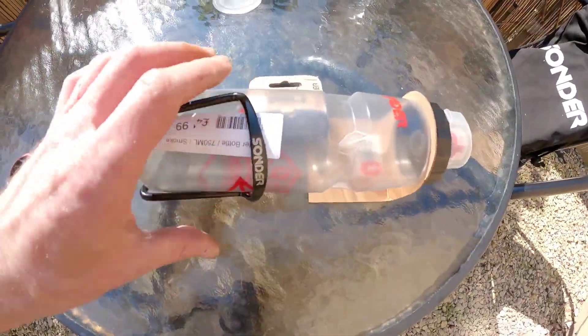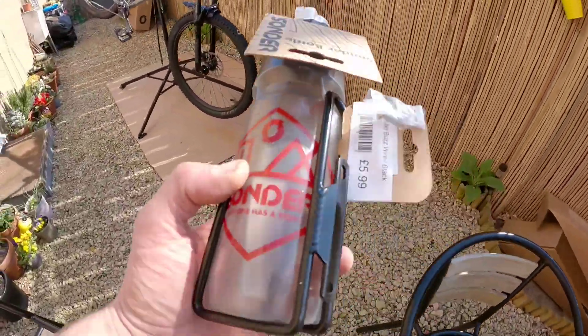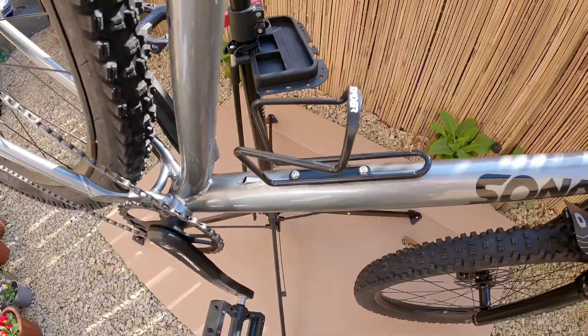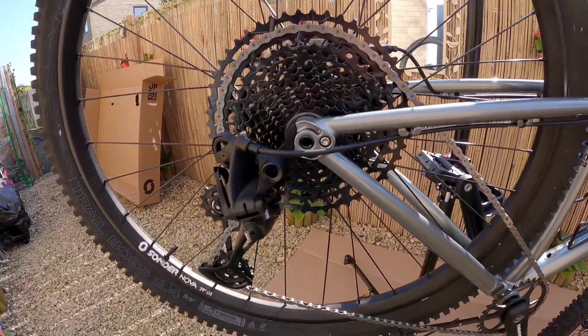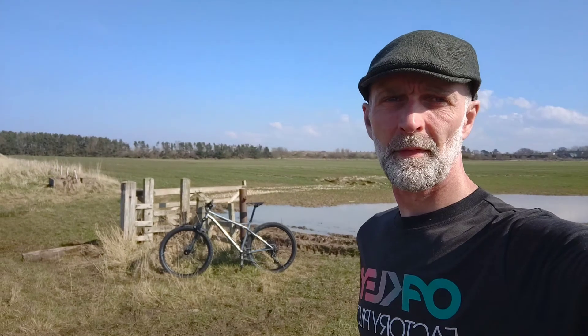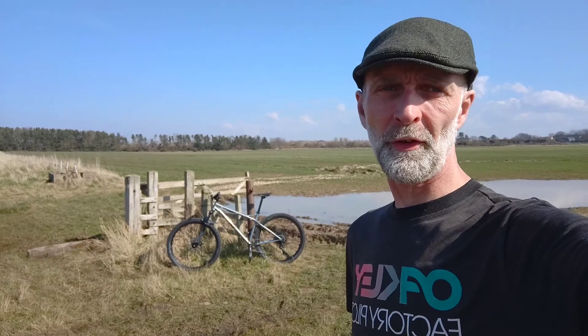The last little extra I got is a bottle and bottle cage. Let's get them on. Right, so we've fitted all the little extras.